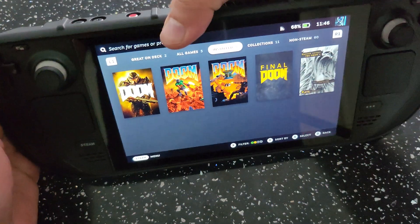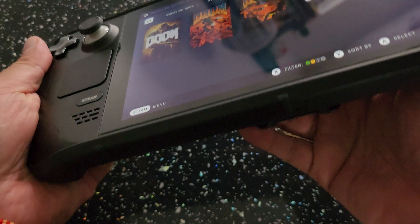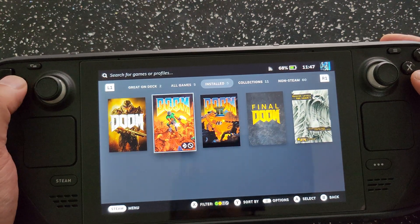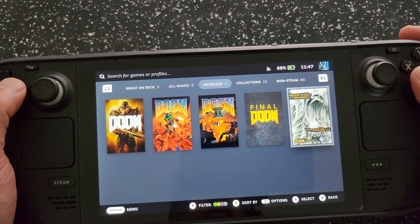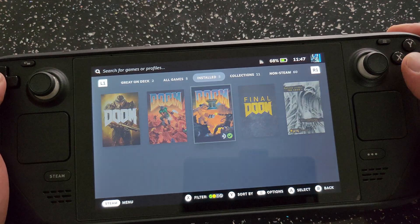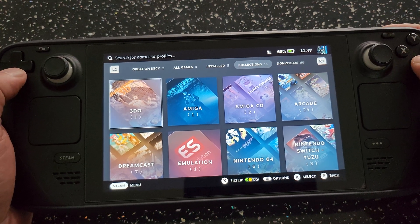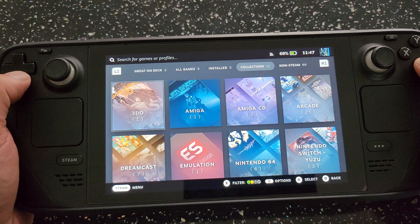I really wanted to get down to actually showing you some games on the system. Getting into my Steam library here — these are my Steam collection games. As you can see I'm a big Doom fan. I do need to download a few more games, but what I wanted to show you is the emulation side of things, and I've really been enjoying installing some emulators on this system.